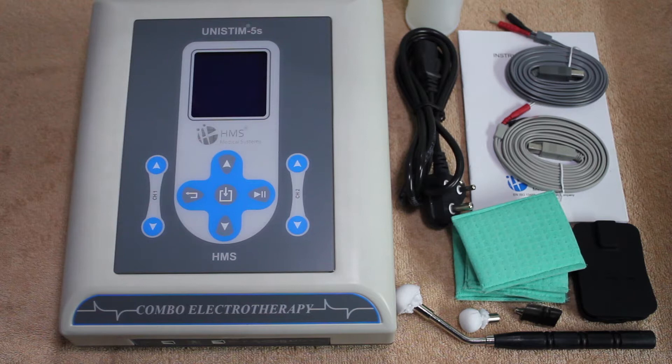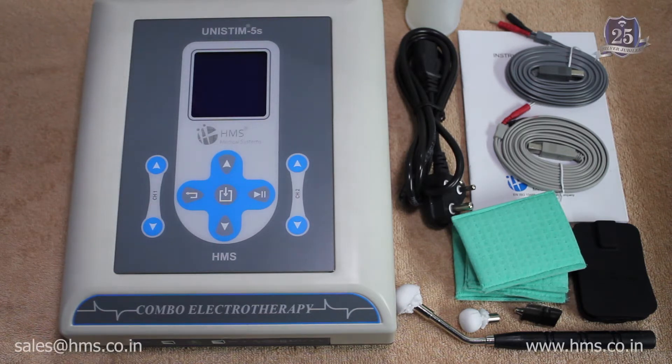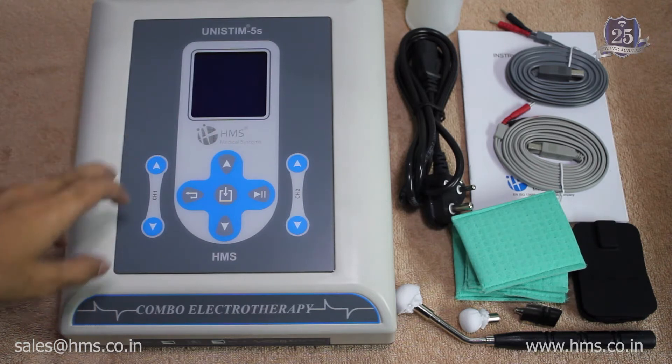This is the HMS Medical Systems Unistim 5S. This is actually a combination therapy machine with six different modalities, except ultrasound therapy.